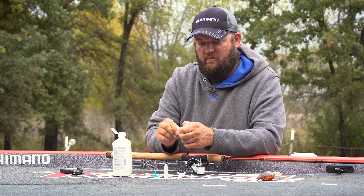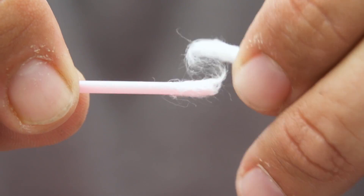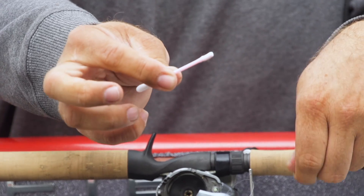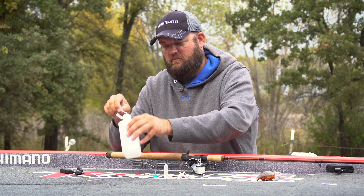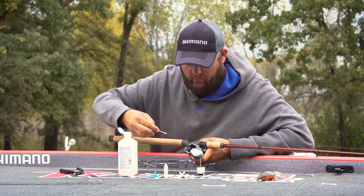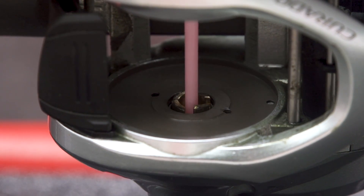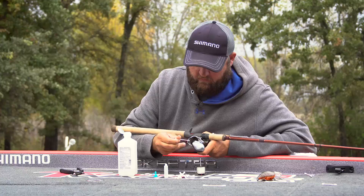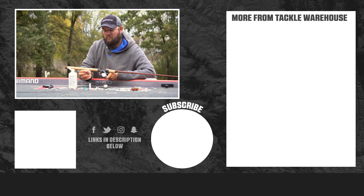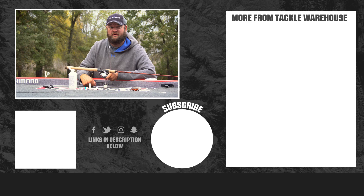Take another Q-tip, pull a little bit of cotton off the end — it should be about the same size as the shaft itself. Add a little more alcohol. You go right down the center of the pinion gear, right where the spool shaft rides. Just push it down in there and give it a little turn, and you pull out a bunch of junk that builds up in there. That'll make your reel cast a hell of a lot better when you're all done.